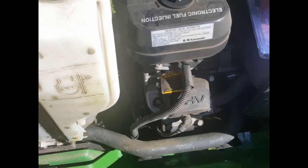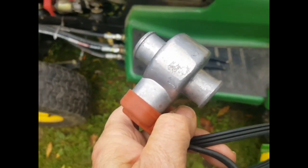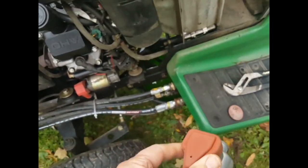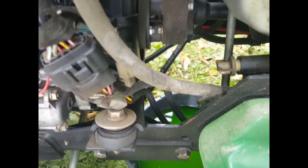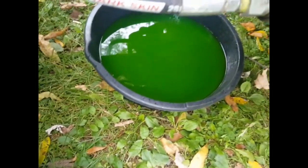I'm going to go ahead and fit it now. I'm ready to fit this Katz radiator and block heater. I've drained the fluid from the system — in case anyone isn't aware, there's a little stopcock right here on the left-hand side of the tractor. You just release that and the fluid drains out of the radiator and most of the engine. I'm not concerned about draining every last drop from the block.